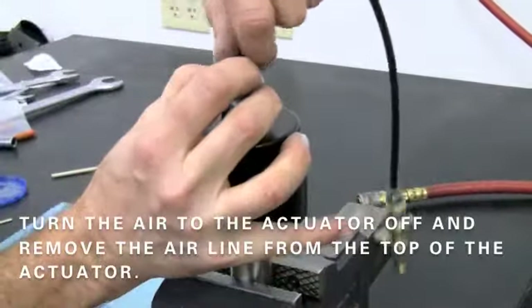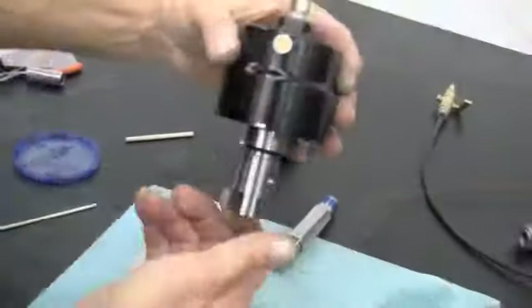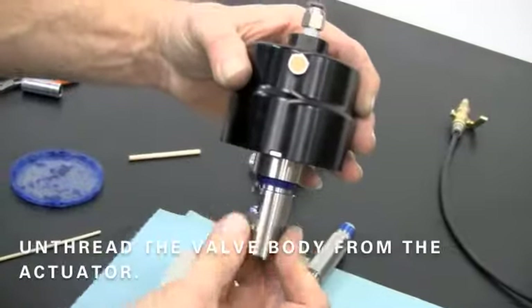Turn the air to the actuator off and remove the air line from the top of the actuator. Then unthread the valve body from the bottom of the actuator.